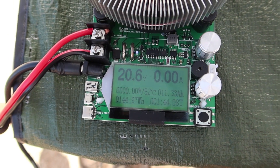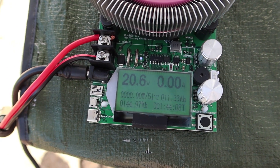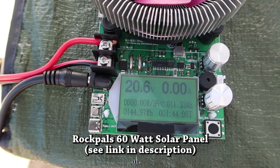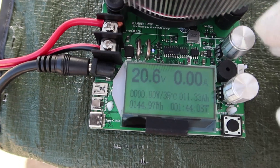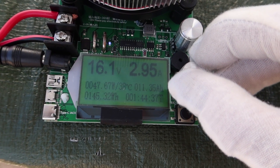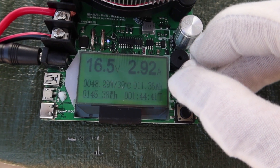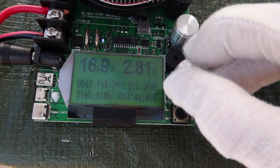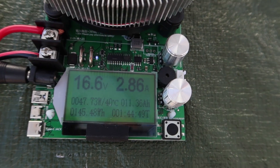The unloaded voltage of the Rock Pals 100 is just over 20 volts. Now here we have the Rock Pals 60-watt. Open circuit voltage with no load: 20.6 volts. We get a maximum of 48 watts in the mid-16-volt range, with the peak right around 17 volts — just like the 100-watt panel.